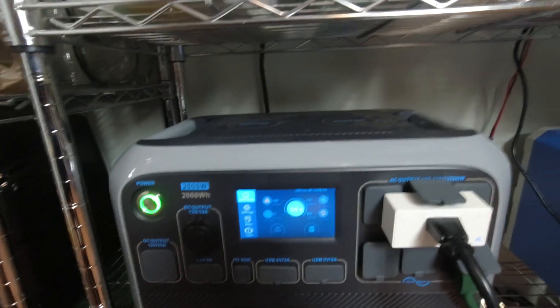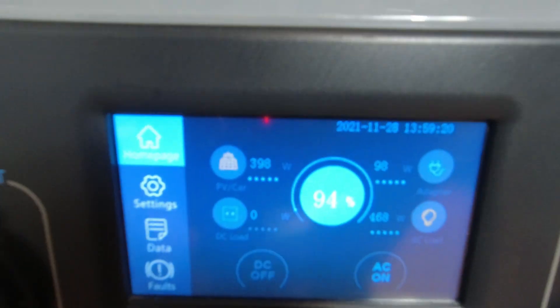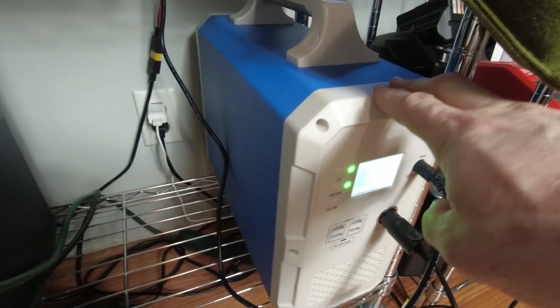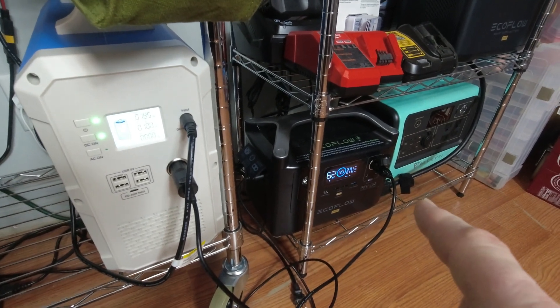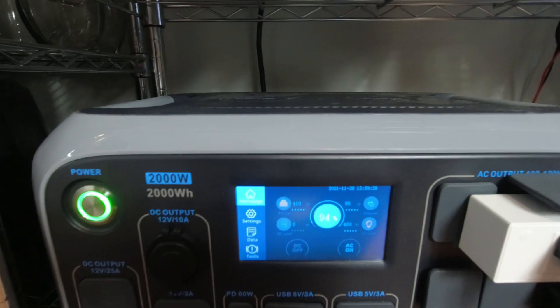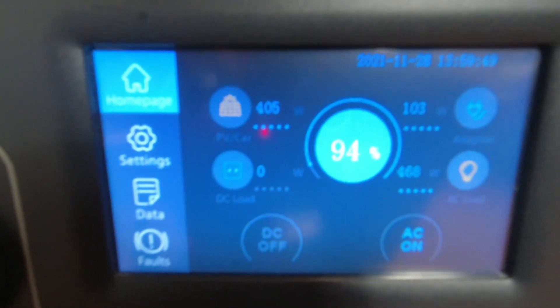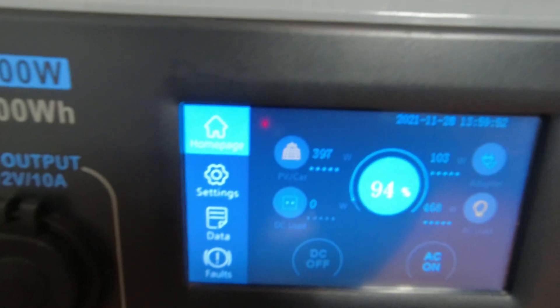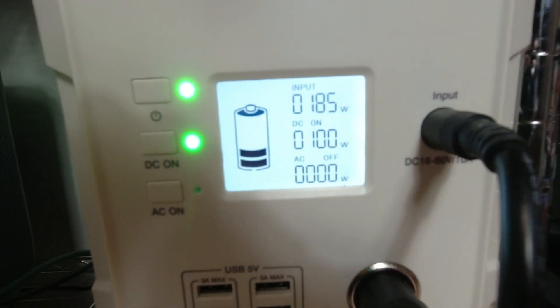So why would I do it that way? I'm trying to use the watt hours from all three units: 2000, 1500, and 1440 with the extra battery - giving me a total of 4940 watt hours. I don't want to drain them all at once, so I'm okay with bringing in just 100 watts at a time. The EB150's solar input is keeping it charged because it's getting enough from the panels to cover what it's outputting.